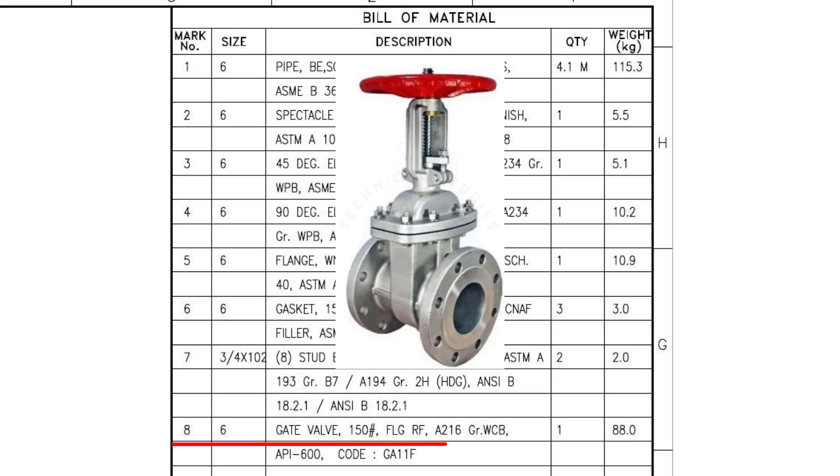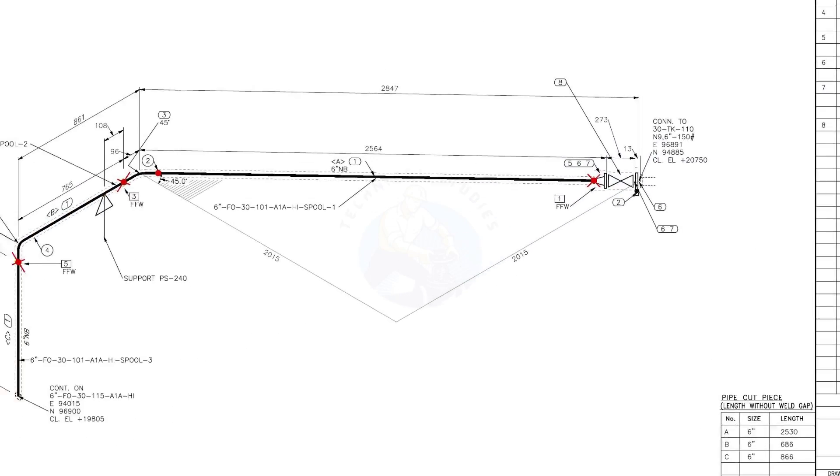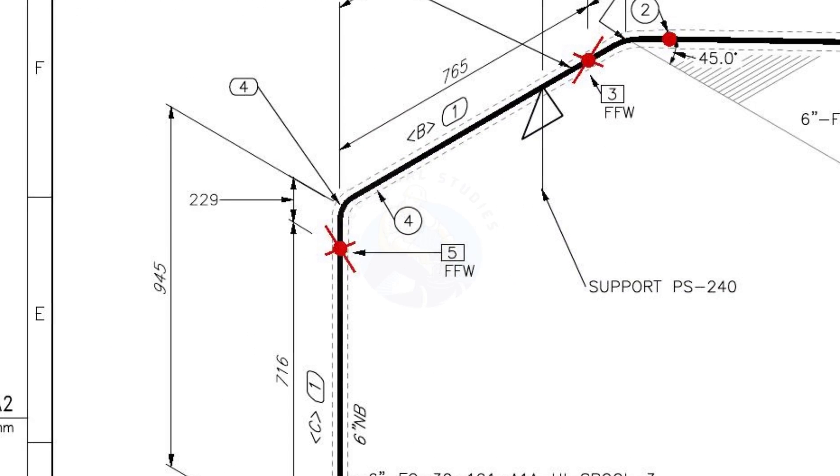Mark number 8: gate valve, 150 pound, with raised face. The quantity is 1. The dash lines around the pipe indicate that the pipe is insulated.